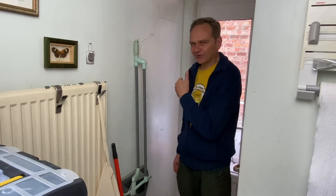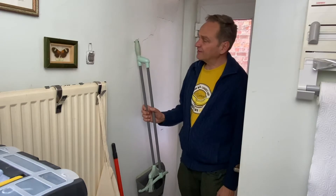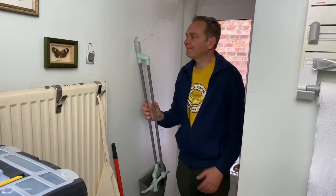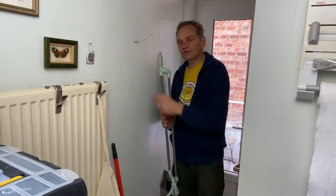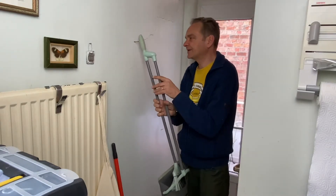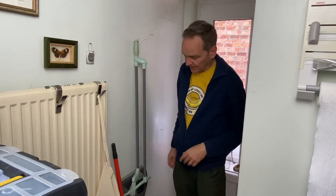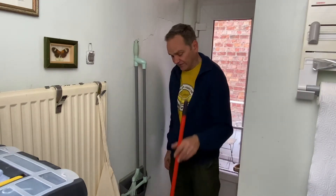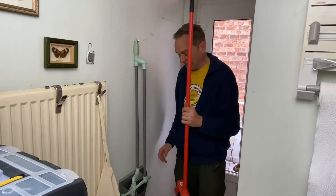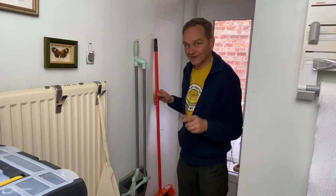Hello my friends, welcome. We are here in the little corridor from the kitchen going outside. A couple of years ago we installed this hook, which is very useful for putting a little broom on it — by the way an excellent model. Now we have purchased a second one, and for this I will put a hook right here. Let's go.